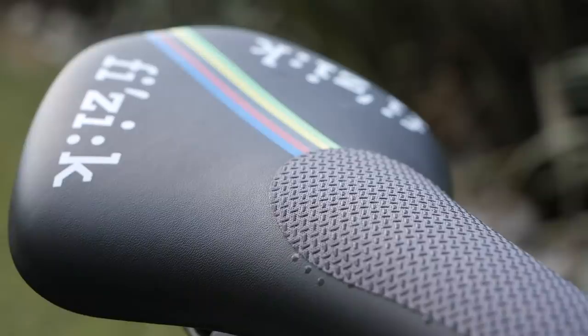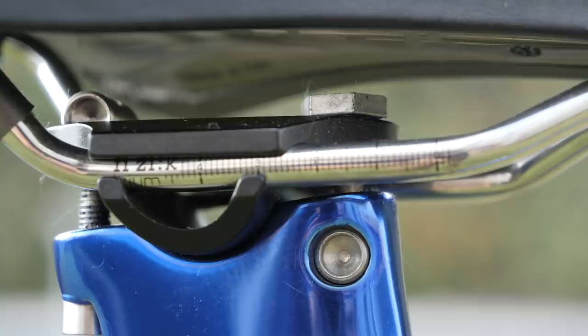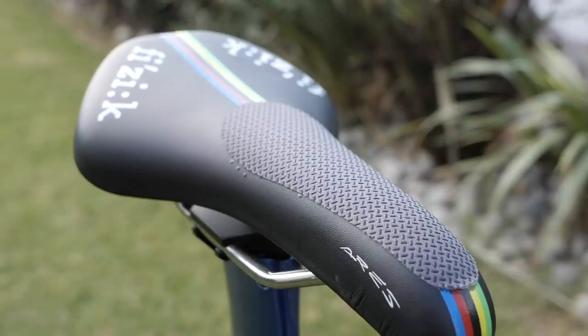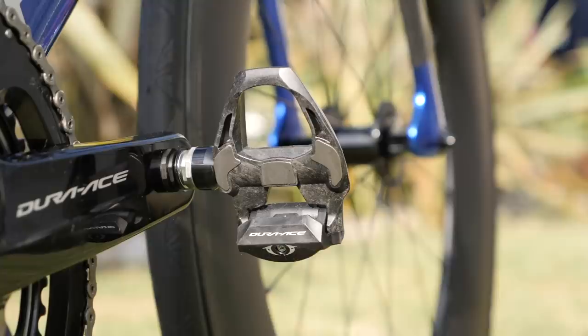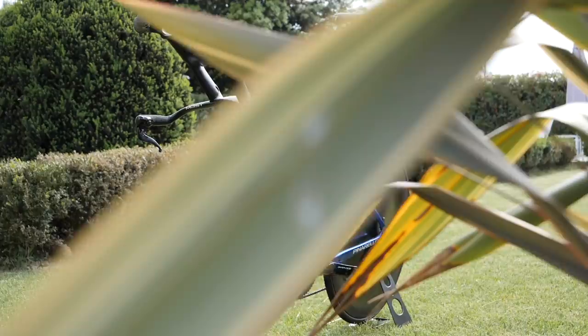This extra-long seatpost is carbon fiber, matched to the Bolide frame. Ganna uses a Fizik Aaris saddle with alloy rails, mounted as far forwards as possible. It features world champion bands and uses grip tape to keep him firmly in place. The water bottle cage is the Elite Chrono TT, and just above it is the Di2 junction box. Finally, the pedals are Shimano Dura-Ace.